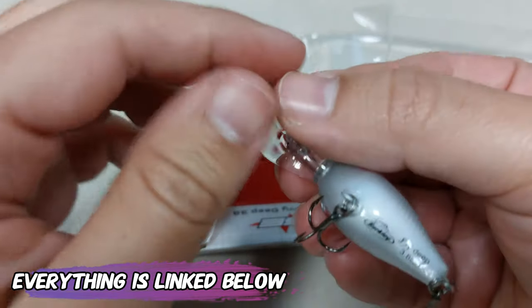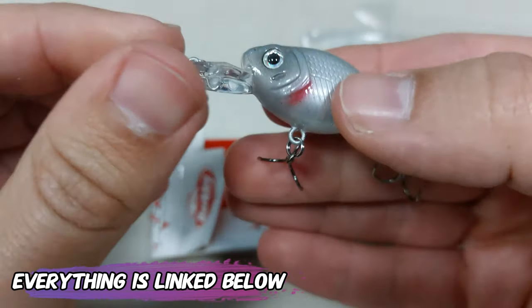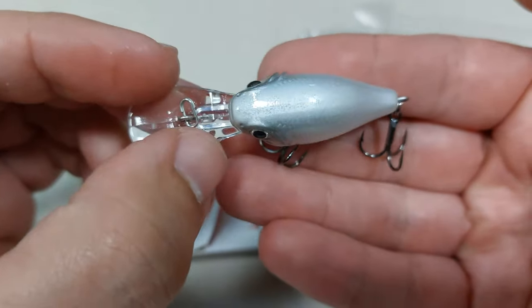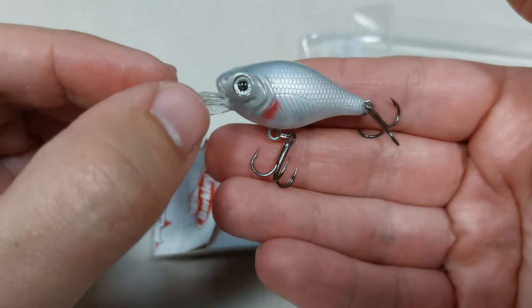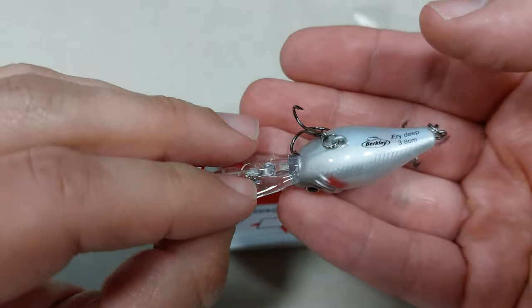Holding it in hand, it doesn't feel any better — it just feels like a five-pack deal you got for six euros on Temu. It's very unsatisfying, the finish on this lure. With this underwhelming buy by Berkeley, I will see you guys in my next video — bye!